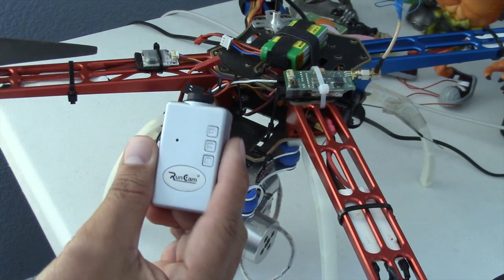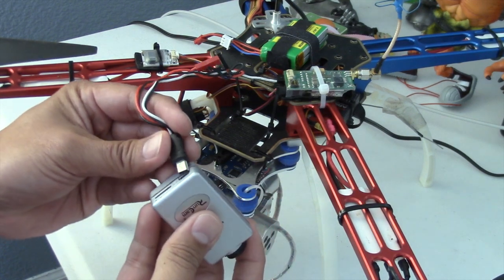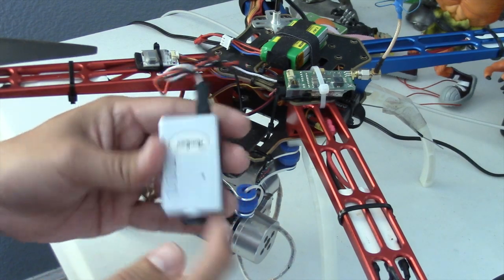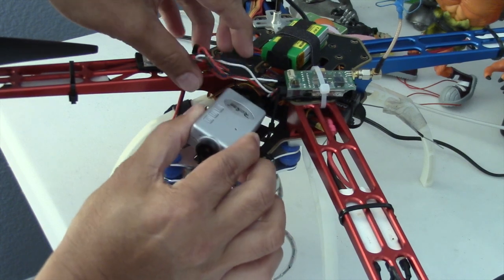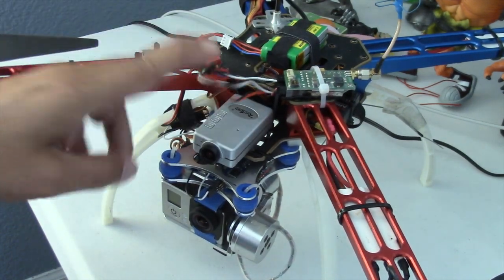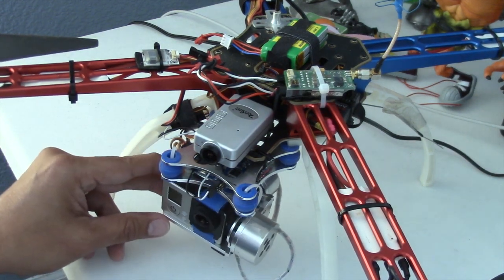The RunCam HD comes with the necessary cables that you can hook up to your video transmitter, and it's pretty simple to install — just plug it in there and slip that mini USB on the back. Let me throw it up here to give you an idea of the way I'm going to place it. I'm going to put it right there, secure all of this later before I fly, right on top of the GoPro.